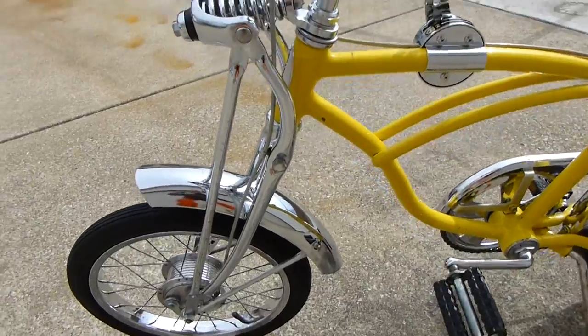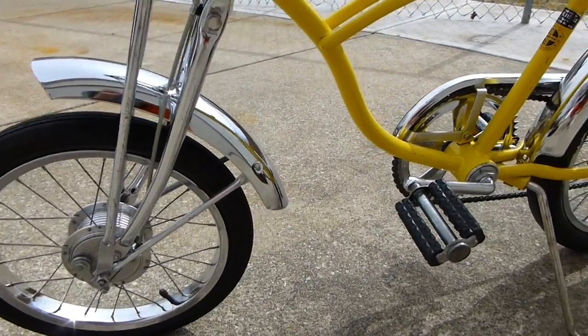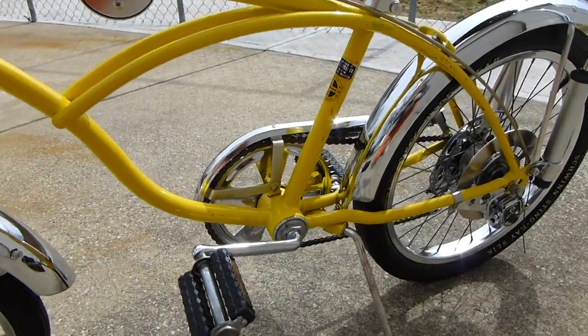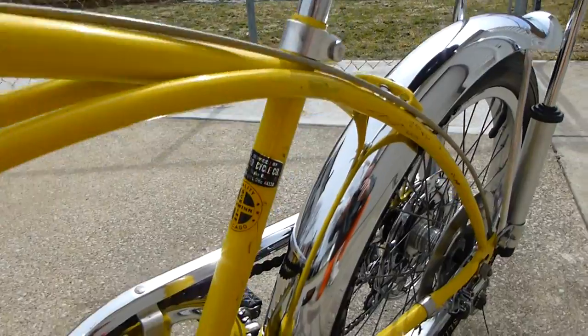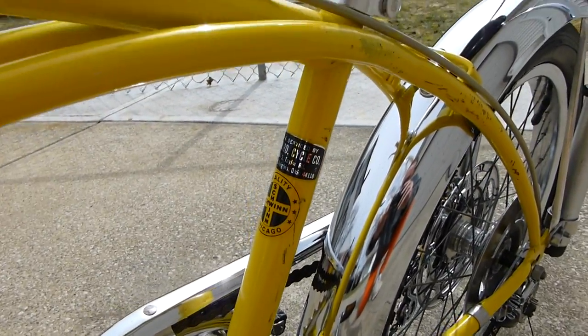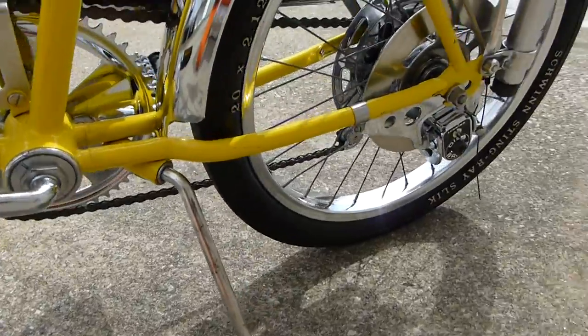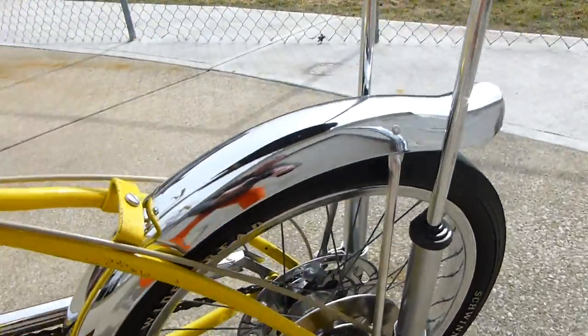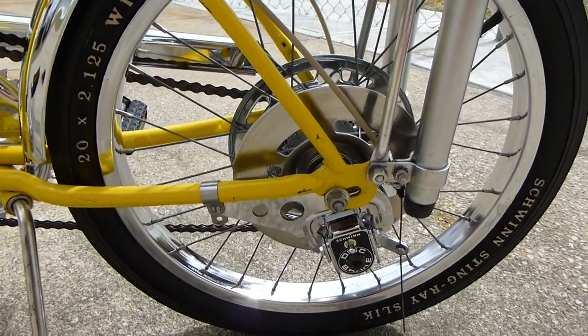Coming around the other side here, I wanted to just show you how nice the chrome cleaned up. And the paint, of course — paint wasn't bad. The fender really cleaned up well.